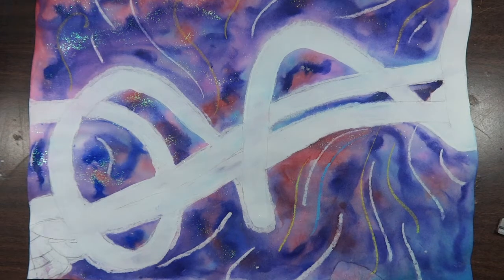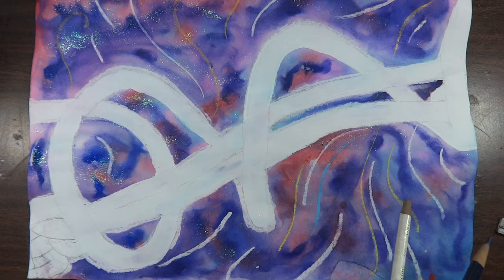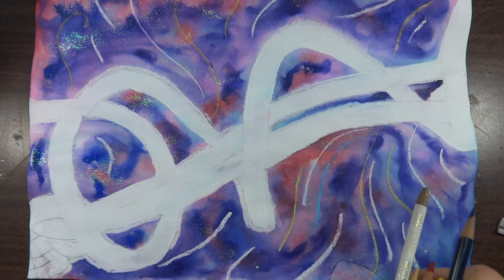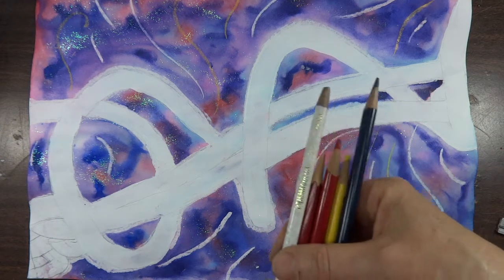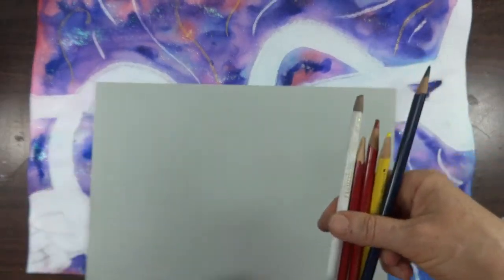Here we are back again with our negative space drawing. The background is looking pretty good, but the wire — we've neglected it. It's kind of foggy and doesn't have definition or emphasis. It really is the most important thing in the picture, but we paid so much attention to the background that it doesn't really show up. So we're going to use some colored pencils to bring it back a little bit.